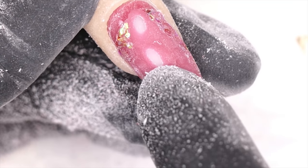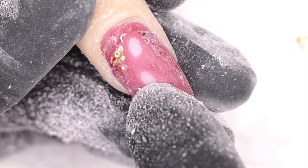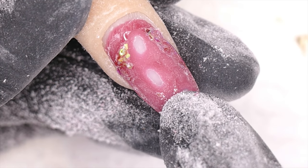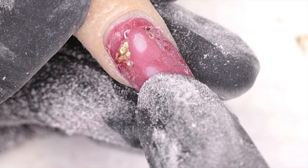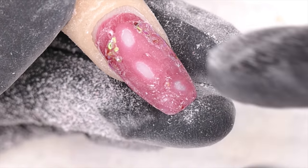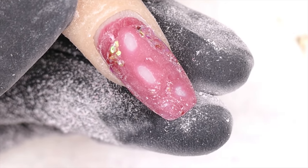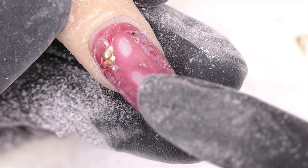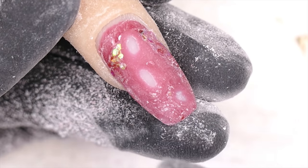Typically, once you get down to base coat and expose it, then put wraps on with acetone, the acetone is going to be able to penetrate to the deepest layers of product. It's going to start to eat away at all that product and then a lot of times it just lifts everything else off. If you're trying to soak off after encapsulating nail art, you're going to have to remove quite a bit of product first.